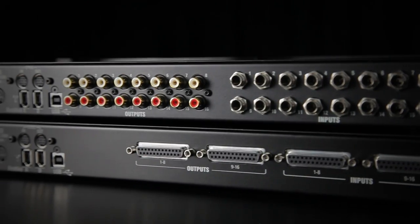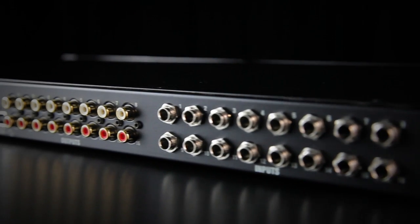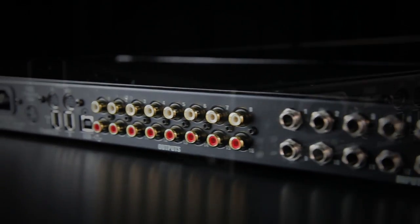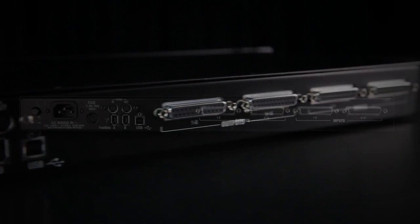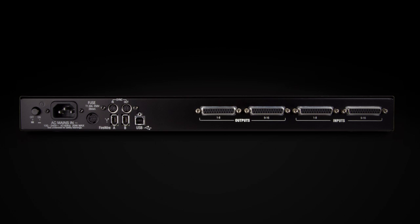Choose the version that suits you best: i16 with TRS jack inputs and RCA outputs, or i16d with fully balanced inputs and outputs on 25 pin D-sub connectors for premium studio quality recordings.